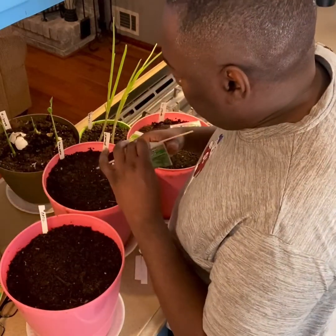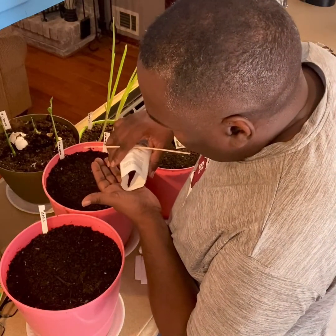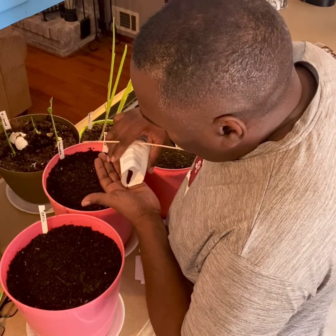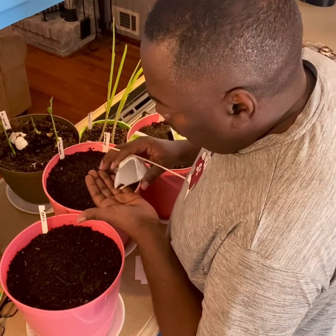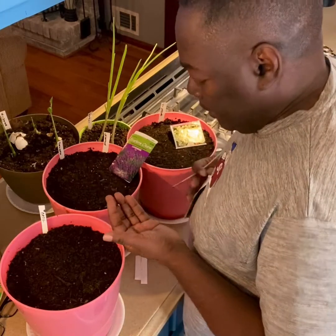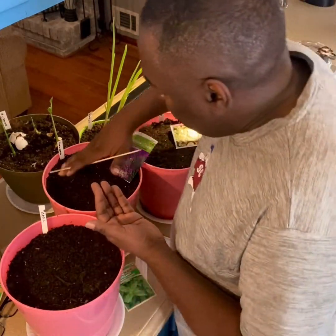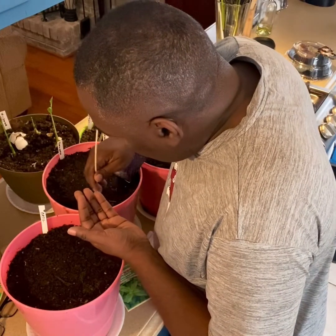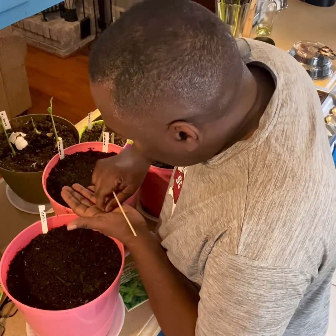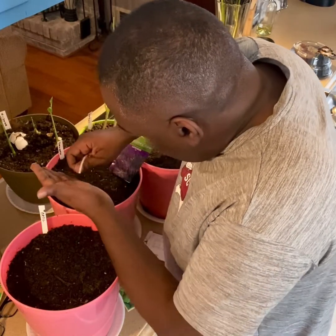I'm going to plant this oregano and lavender together. These oregano seeds — I never planted oregano before — and these seeds are even smaller than the basil seeds, they're very tiny. I'm gonna poke some holes. These are gonna be even harder, so I'm just gonna spread these out best I can.